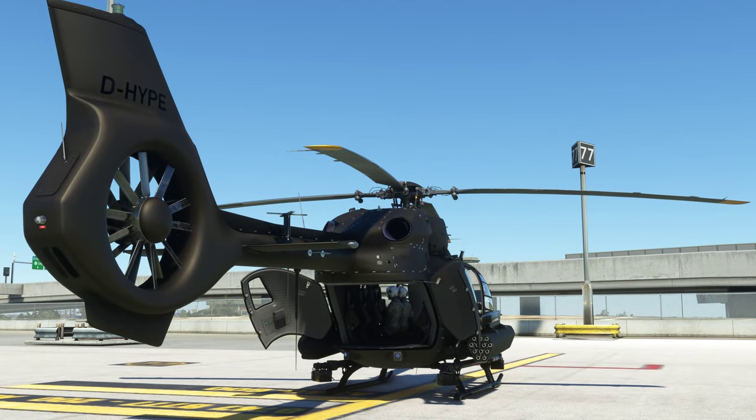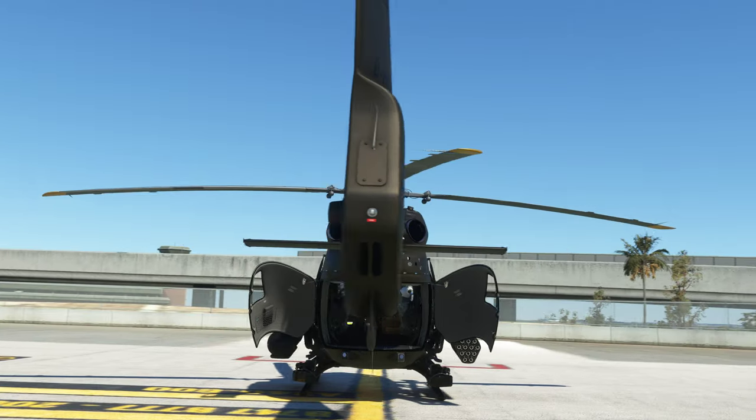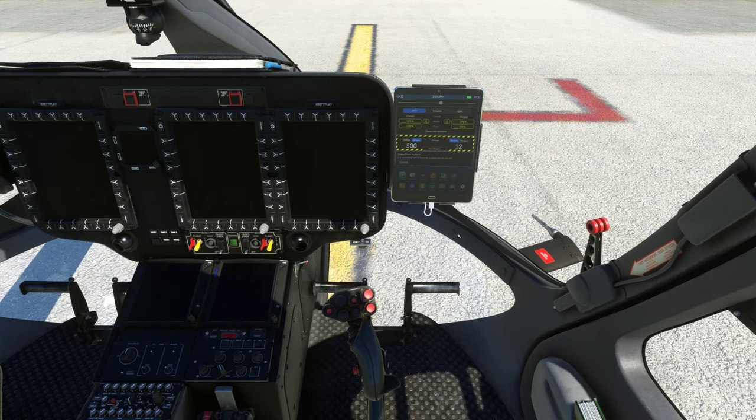We do have cargo doors that can be opened at the back. I haven't flown with somebody else in the H145 yet to check whether they can see that, but I know in the H135 when you open your cargo doors at an airport another player can actually see that, which I thought was pretty cool. Alright, let's close that and we'll keep the two guys on the side.